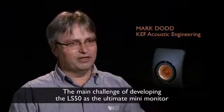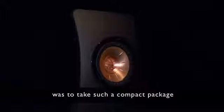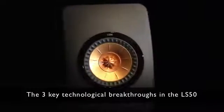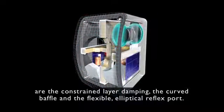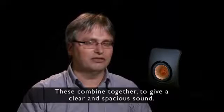The main challenge of developing the LS50 as the ultimate mini monitor was to take such a compact package and to get an accurate, spacious sound with all the excitement of the original performance. The three key technological breakthroughs in the LS50 are the constrained layer damping, the curved baffle, and the flexible elliptical reflex port. These combine together to give a clear and spacious sound.